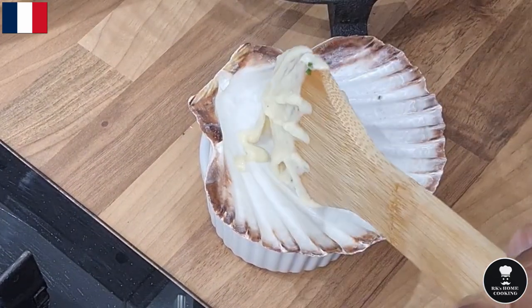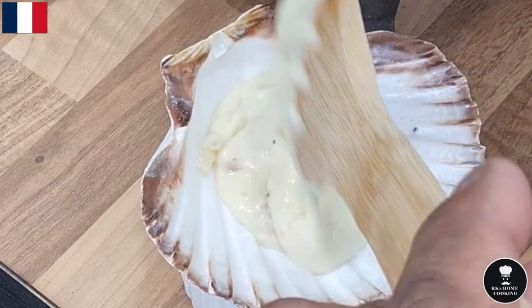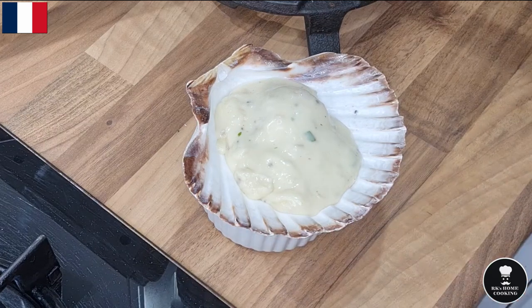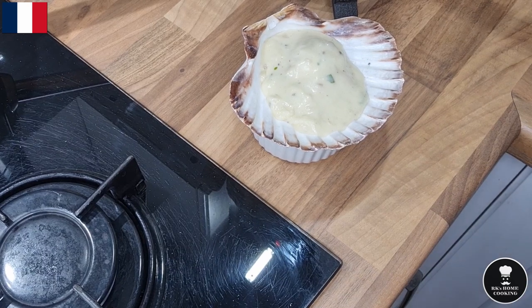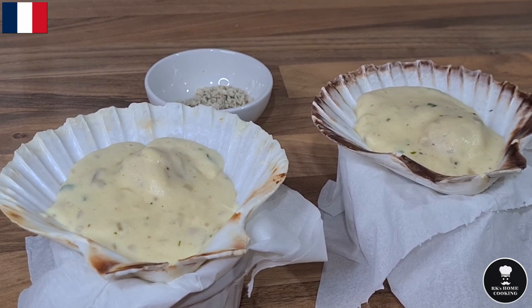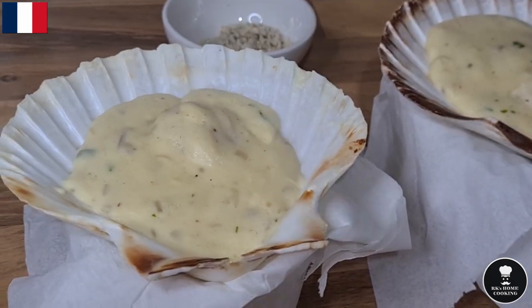Place one scallop in each shell — the scallop shells are really natural, like a small dish. This needs to be chilled for at least an hour and a half, so first let it come to room temperature, then put it back in the fridge. The Coquilles St. Jacques is sitting in the fridge, nicely set now — time to pipe the mashed potato.